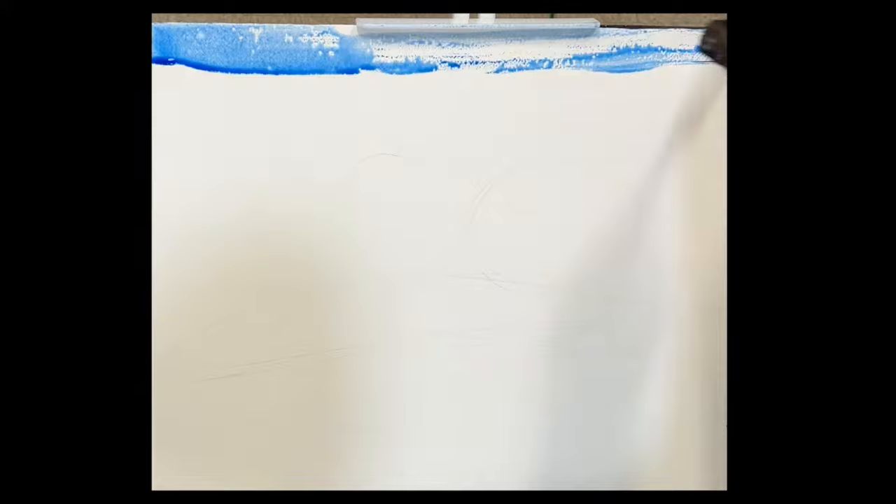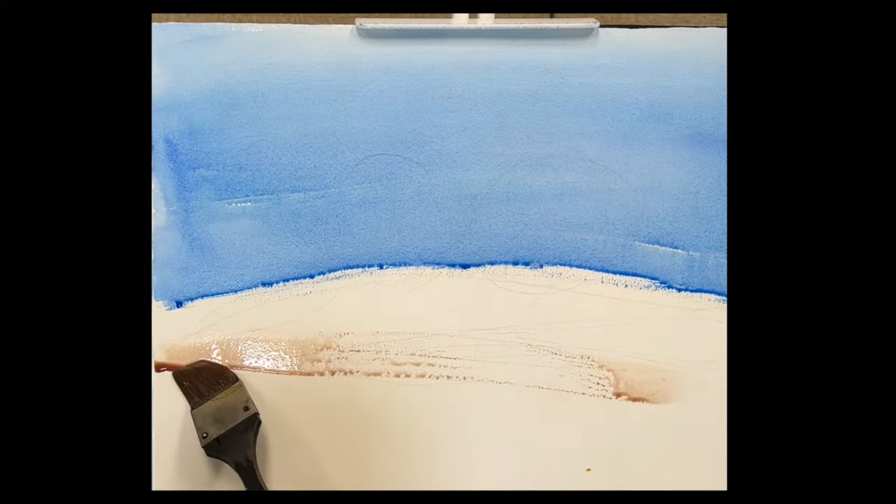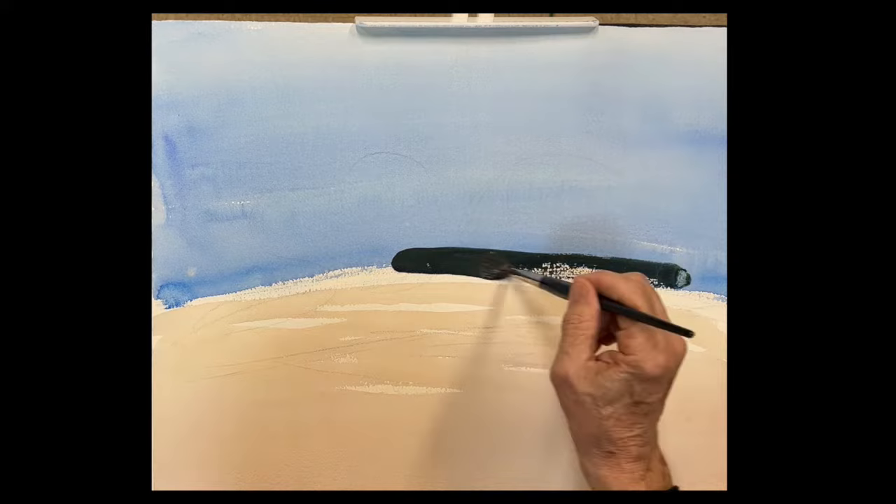So very little drawing here. I mixed up some ultramarine blue with some phthalo blue to get the color of the sky — just drop that in. The sand is always the same: various degrees of yellow, red, and blue — cobalt blue, rose, and in this case raw sienna.